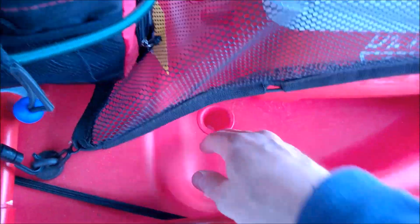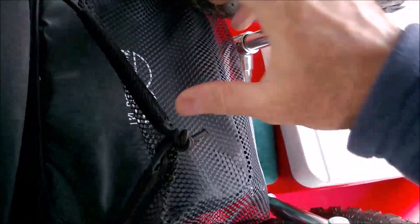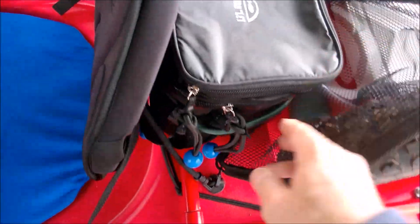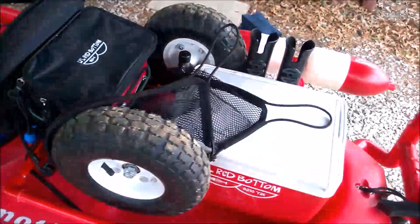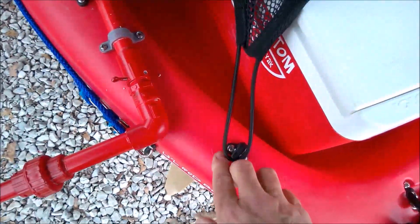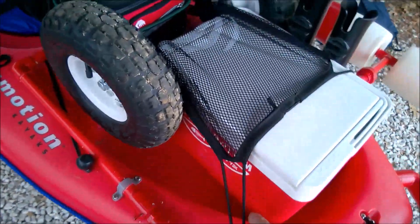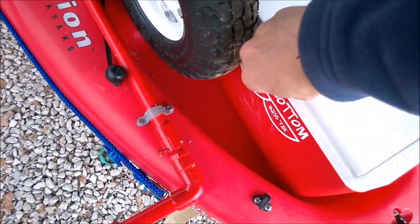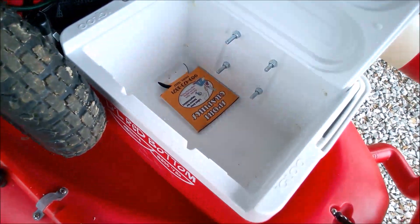These scupper holes here — I'll show you what I use those for. These wheels fit right down in those scupper holes for storage when you're on the water. You really don't need to tie this down because these wheels will hold it in, but to be on the safe side — need a drink? Pull off the water or reach back if this is undone, open your cooler up, and you're ready to go.